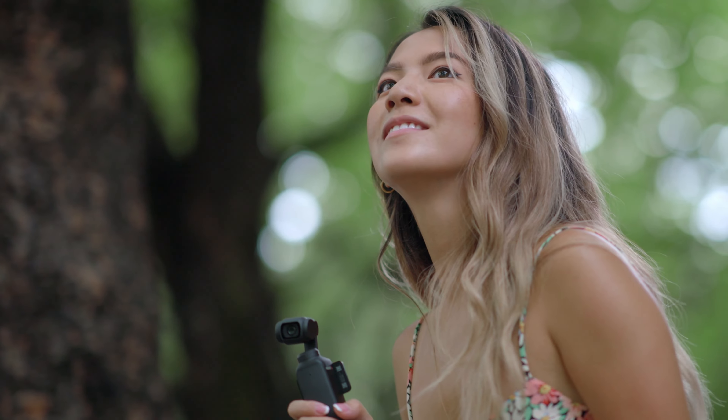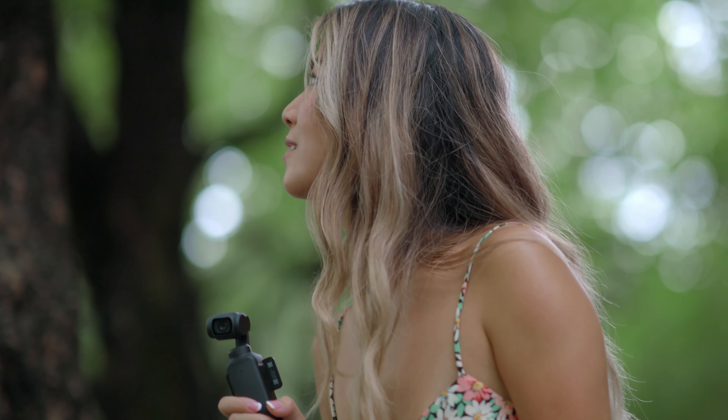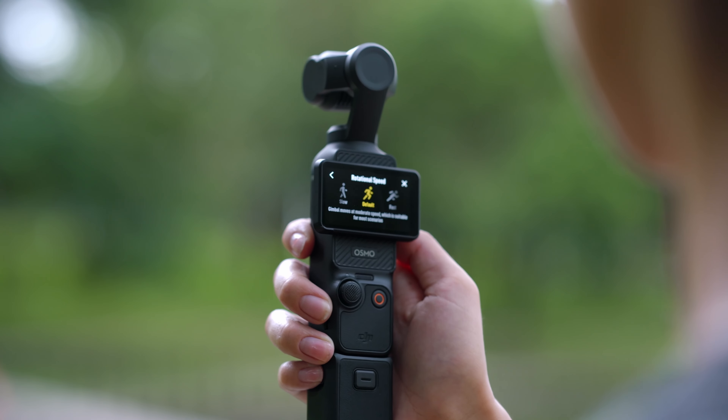In addition to these stabilization options, there are also three selectable levels for you to configure your gimbal rotational speed. Different rotational speeds will affect your gimbal's following range and speed.